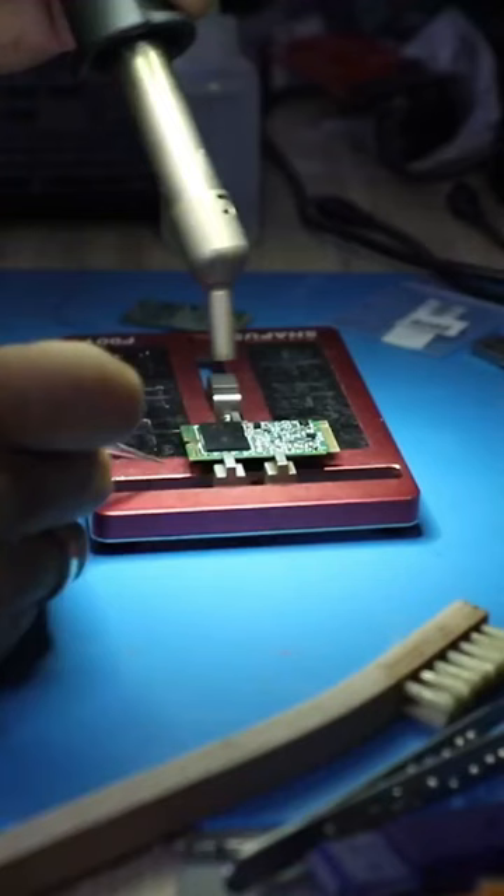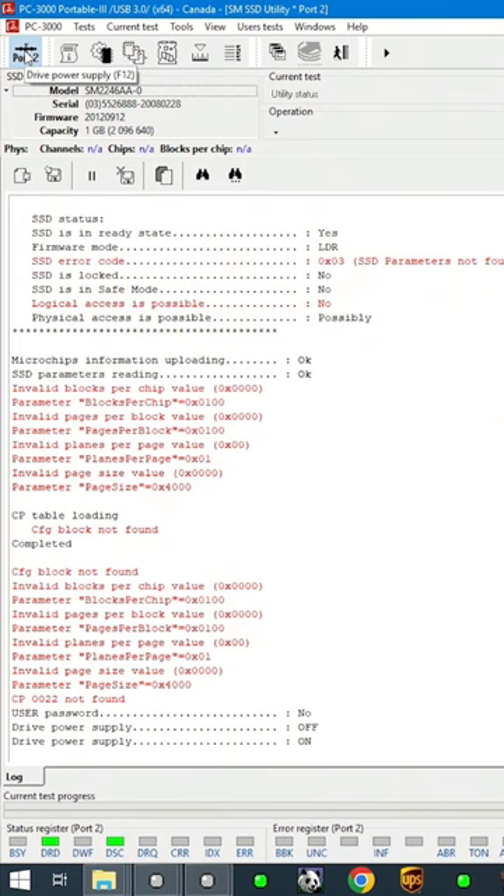Once the rework was done, I launched the device in PC3000 once again, only this time in normal mode and we got ready status right away. I refreshed it for Passport and got access to the data, slid the data extractor and began the image process to make a copy.